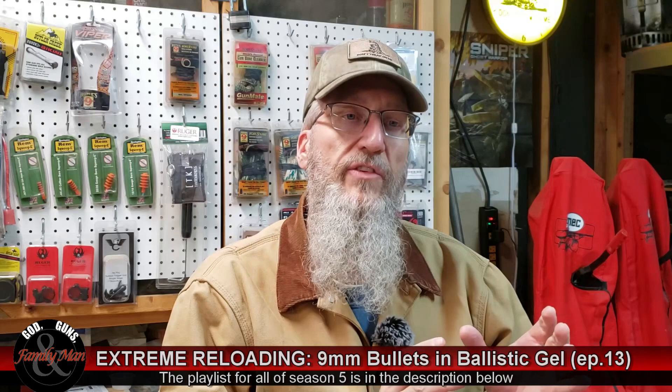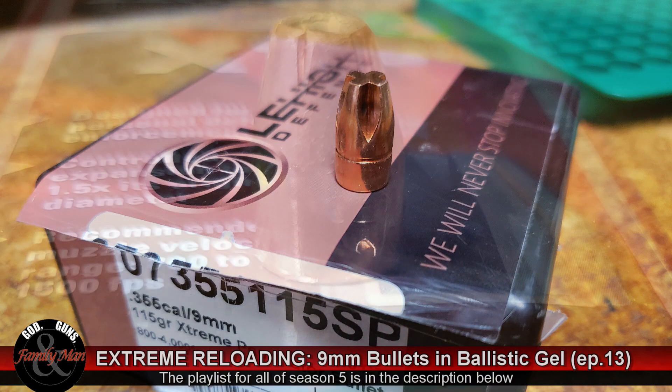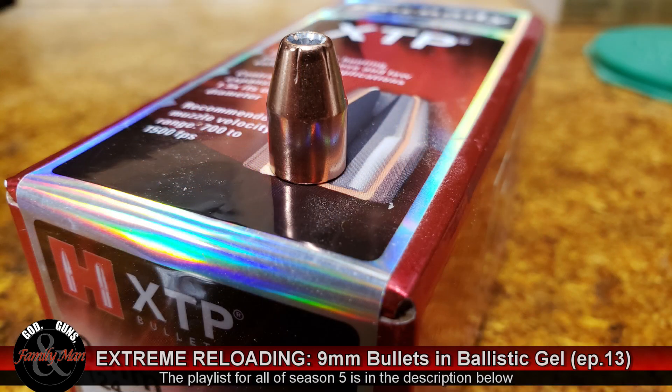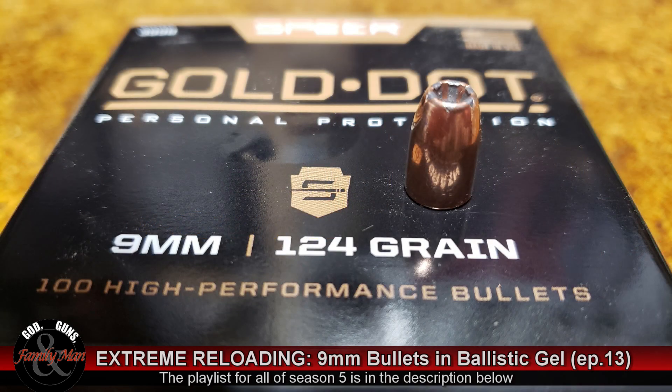It's not just hunting applications where terminal performance of a bullet is important — it's also extremely important in a self-defense bullet. The five bullets we're going to be using in this episode are the 115 grain Lehigh Extreme Penetrator, the 115 grain Hornady XTP, the XTP's big brother in 124 grain, the Sierra V-Crown in 124 grain, and the Speer Gold Dot, also in 124 grain.